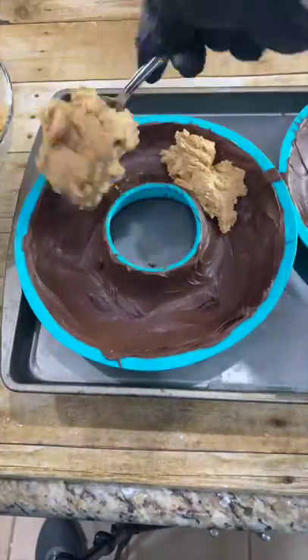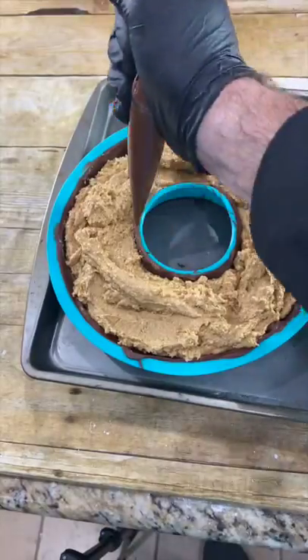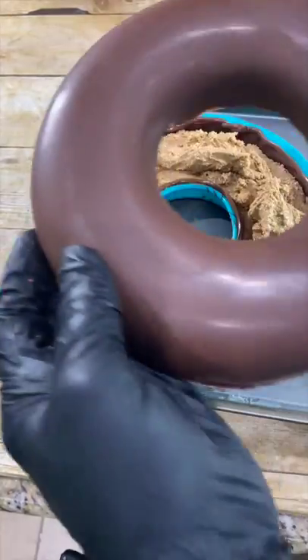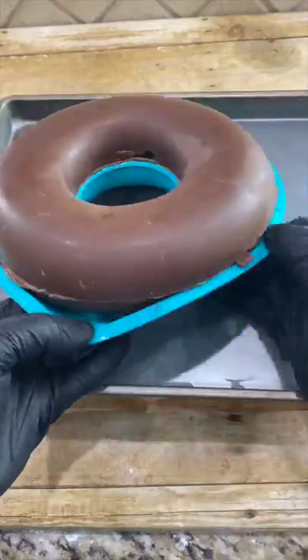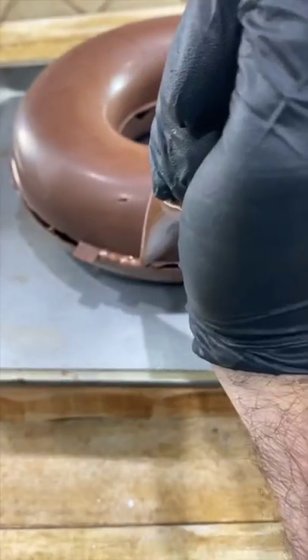Now dish out our filling evenly. Carefully remove the top part. Now take some more of that melted chocolate and just go around. Carefully line up the top part with the bottom part, then remove the whole thing from the mold. Where there are gaps, you can fill them in.